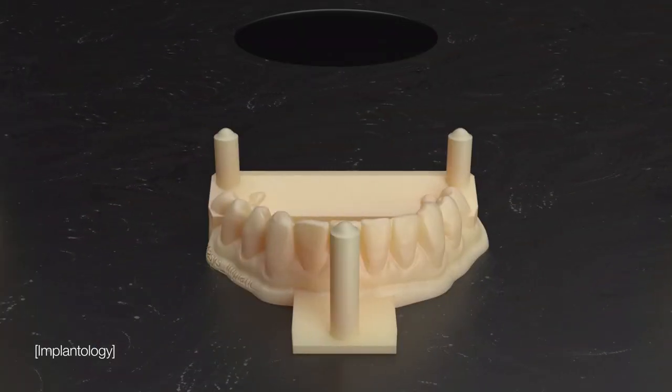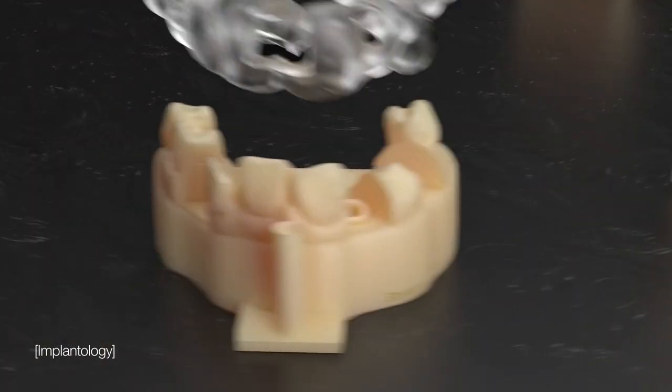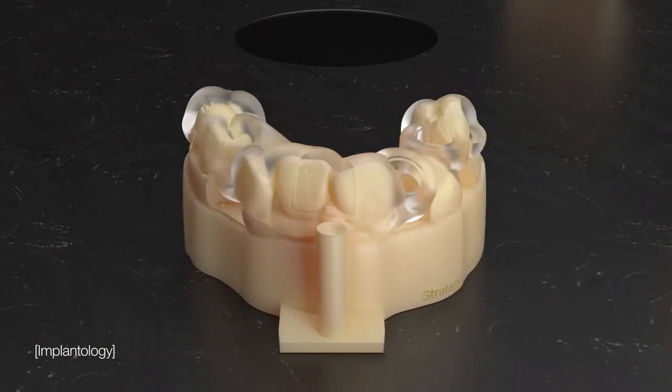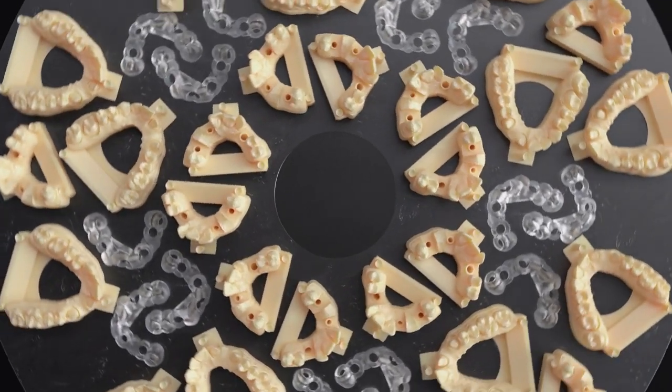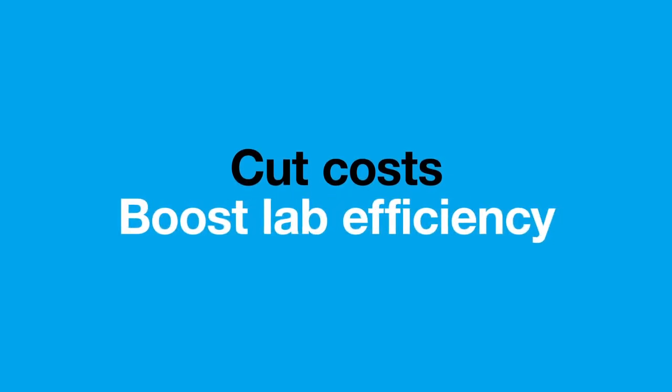Print opaque and rigid implant models, soft gingiva mass, and biocompatible surgical guides — all in one tray in large capacities in a single unattended job, helping to cut costs and boost lab efficiency.